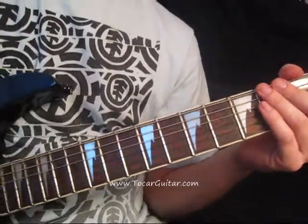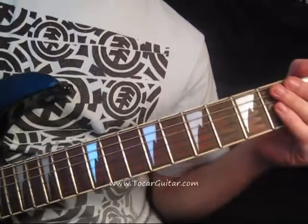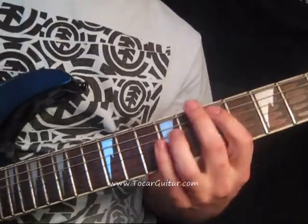Today I have another beginner guitar lesson for you. It's a very easy song — it's Gutter Mouth's Lipstick. It just plays the same four chords the whole time. I'll begin.